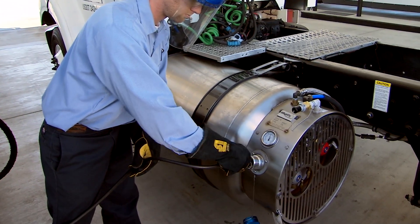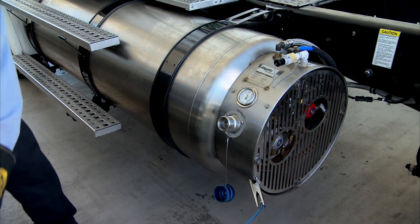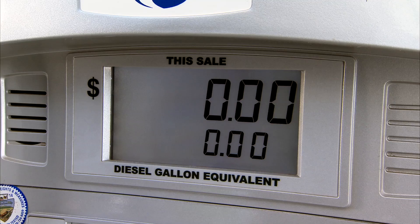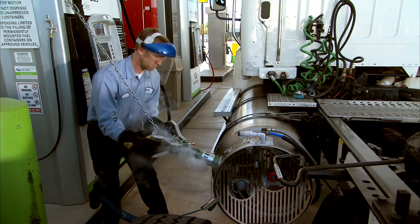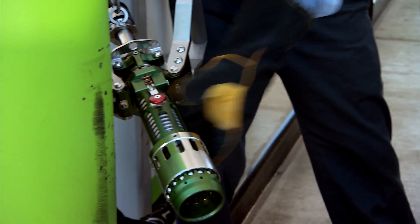Use compressed air to clean the fill receptacle and nozzle. Now you can insert the nozzle into the receptacle, lock it in place, and begin fueling. The pump will shut off automatically when the fill is complete. Disconnect and return the nozzle to the fuel pump. It's important to point out that the single receptacle will fill all tanks.